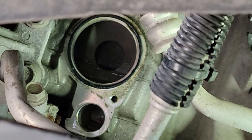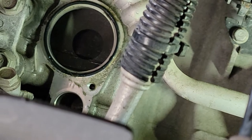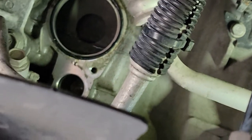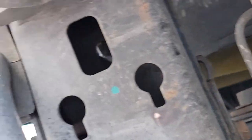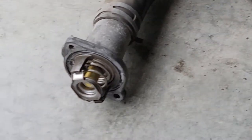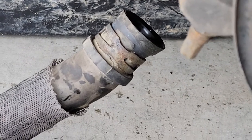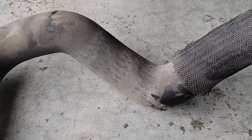I was able to get the housing off and you can see there's a black O-ring still attached, so we want to make sure we get all that off and get that housing area cleaned up where it's going to seat against the engine. I had to feed this kind of back and forth and then drop it through the bottom — and it came out with the thermostat still attached on the end that loosened up and drained.